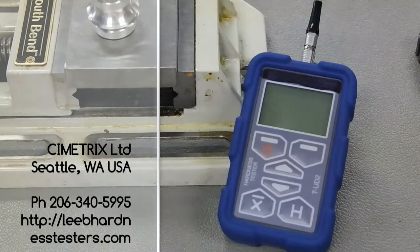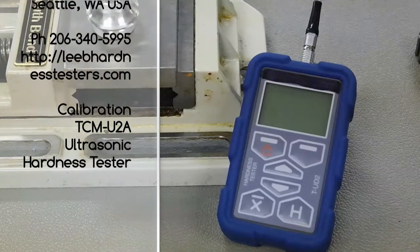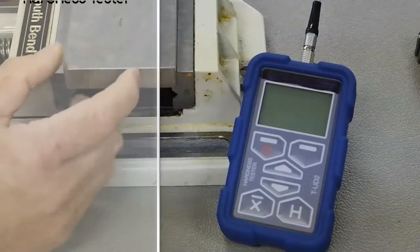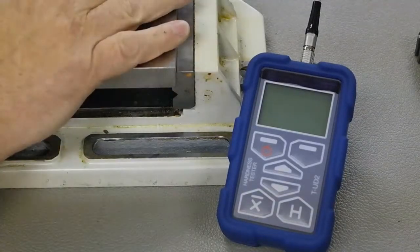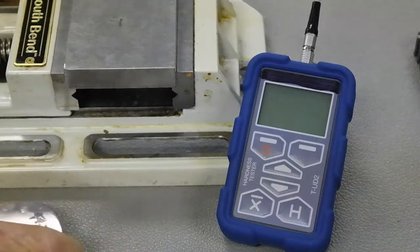Hello, this video is on how to calibrate the TCM-U2. What I have here is a vise and another test block, and I'm just trying to make a great platform to put my calibration blocks on to do the calibration.